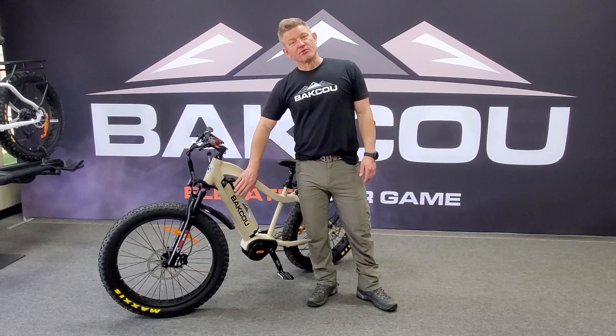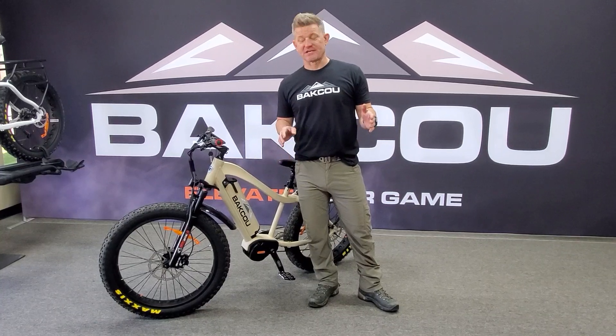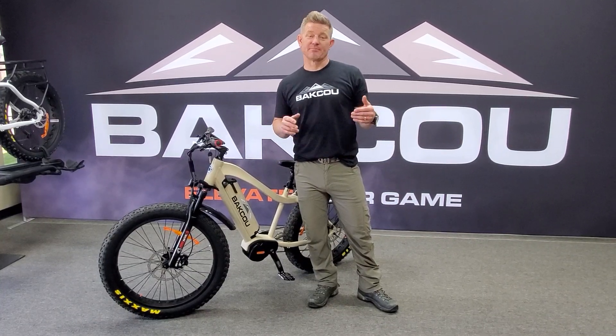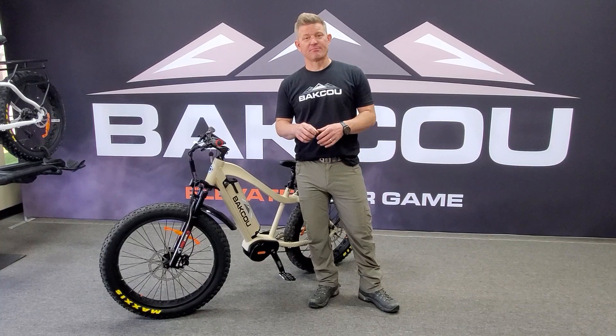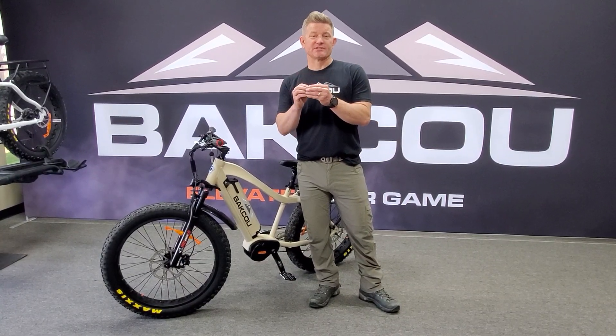One thing we recommend too: cold weather is a big factor for the batteries. There's a BMS board in there — the Battery Management System. It's basically a little chip that reads all the cells and all the information that's going on.